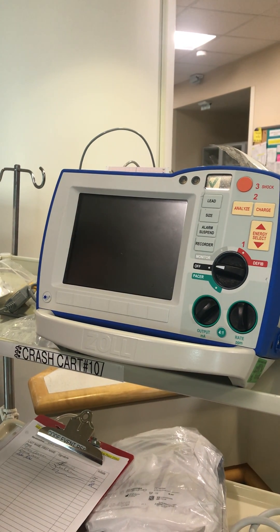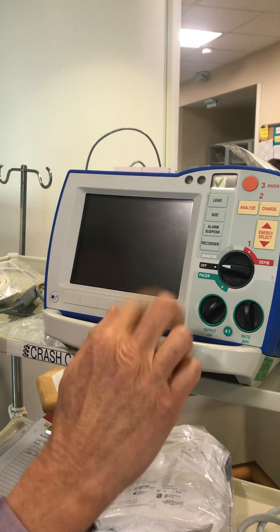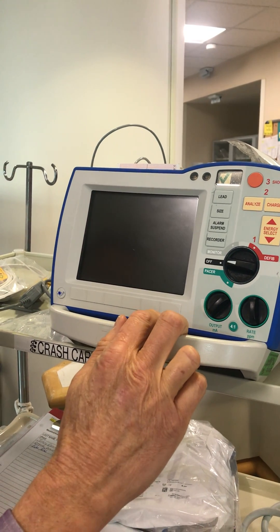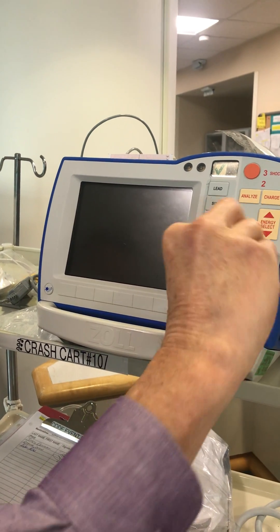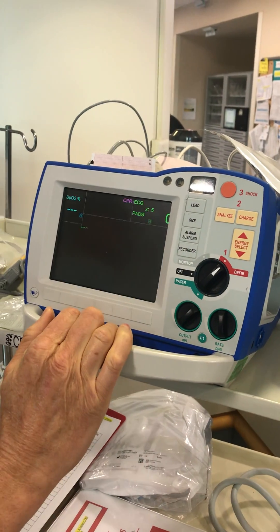I'm going to show you how to use the Entitle CO2 monitor. The display differs depending which monitor mode you use. You can use it in the monitor mode, the pacer mode, or the defibrillator mode on the defibrillator.